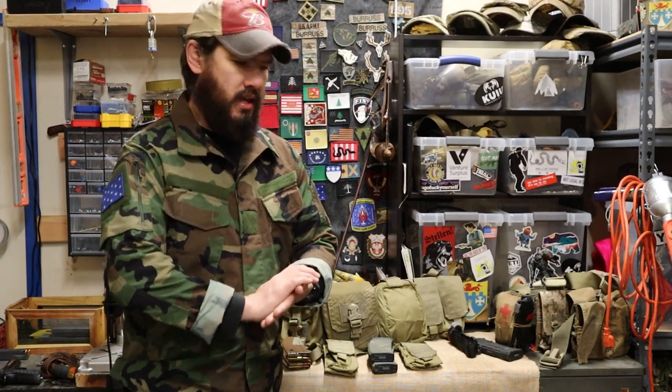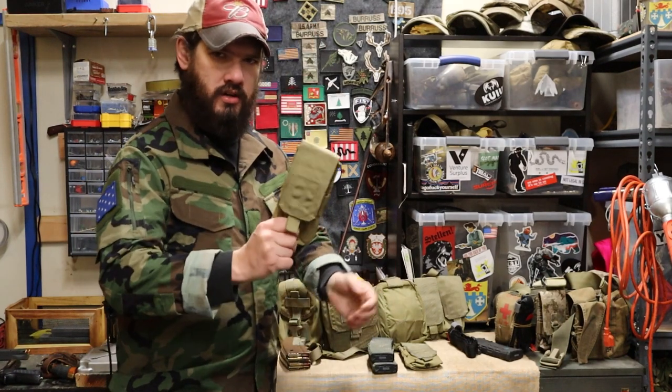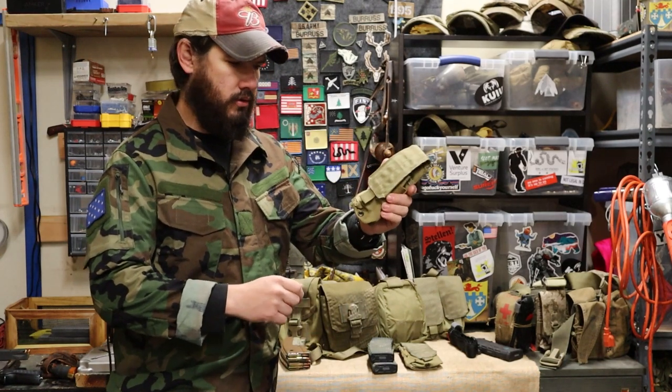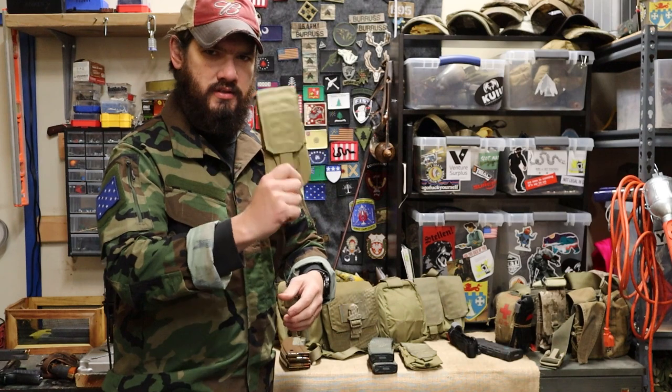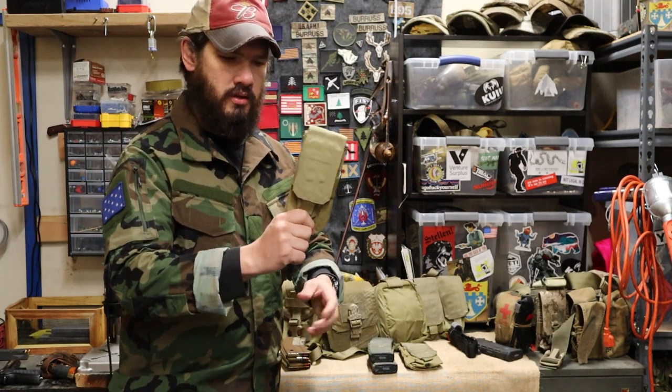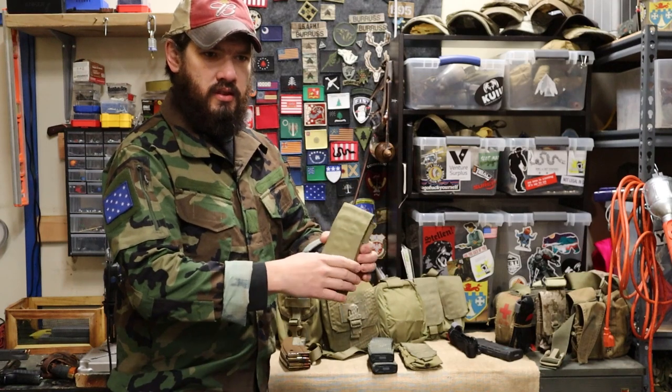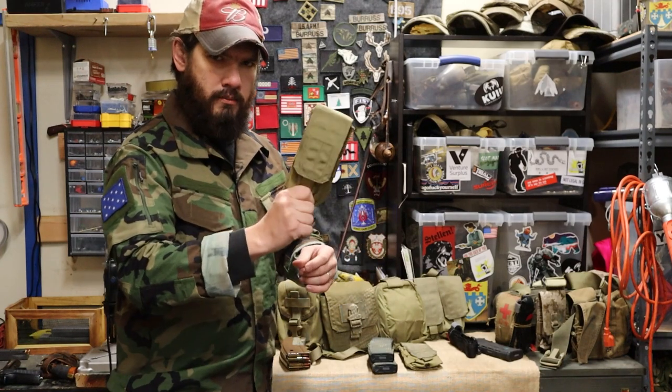Hey guys, Lucas here from Fit Your Surplus, and today we're going to talk about everything about your standard double magazine pouch. We're going to go over the Eagle Industries one, because in my opinion this is the best standard baseline double mag pouch you can get. We're going to go over what it is, what it does for you, all the uses, and some additional uses and ways to improve the capabilities of this pouch.